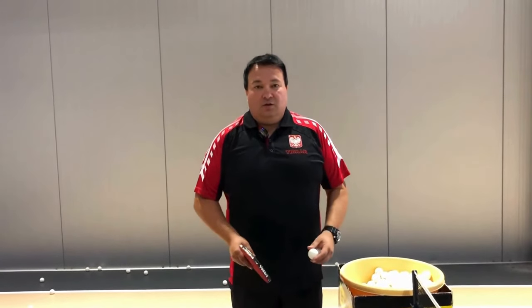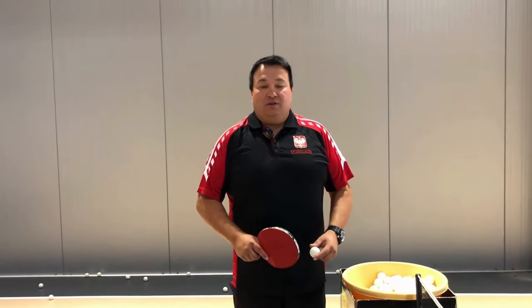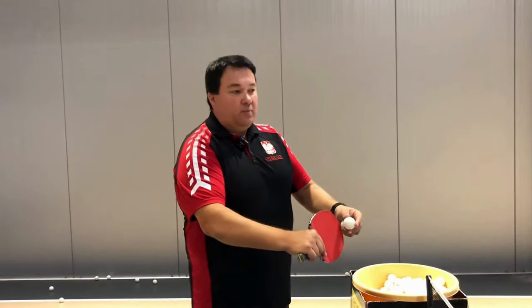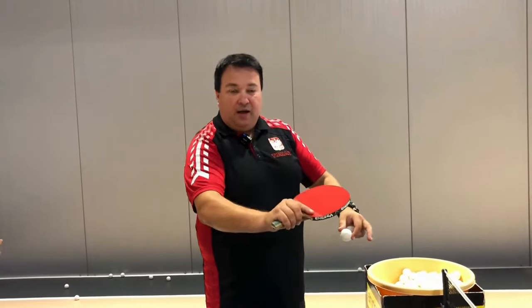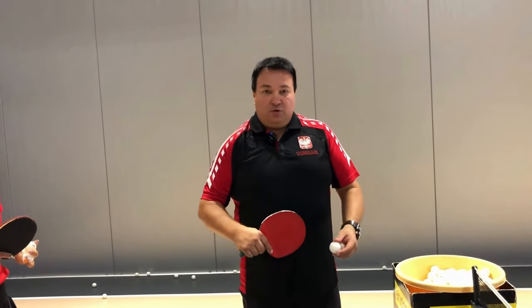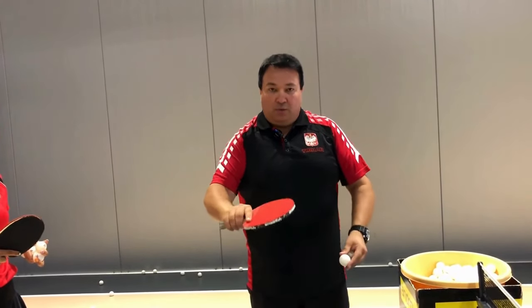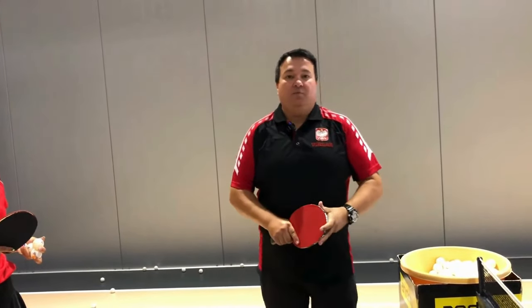A very common move among players with long pimples is a forward shot from an undercut ball — and because that player undercuts, they get a lob back. This is a very common move by long pip players. As they push the ball out, the opponent doesn't attack, just cuts upward, gives a high ball, and there's a smash — and then we lose the point.